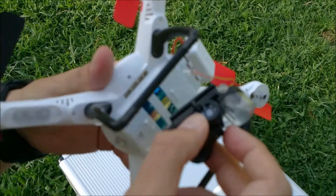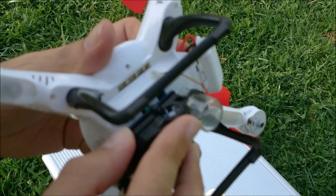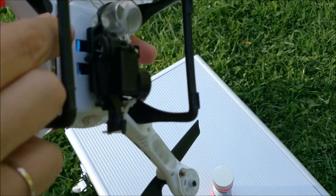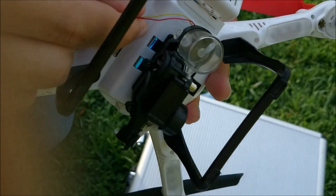You mount it on the drone instead of the camera. Attachment is the same. Unlike the FPV camera, the blower connects to the front port, the one with two pins.